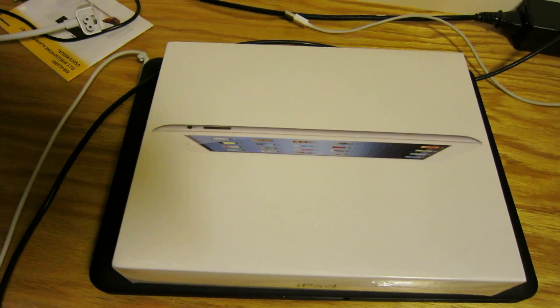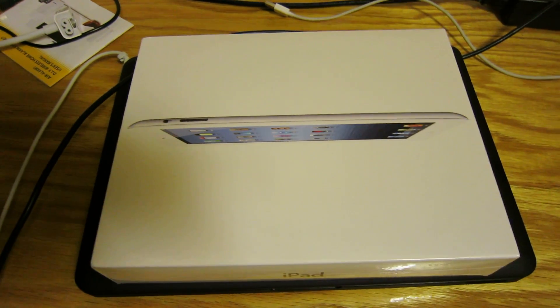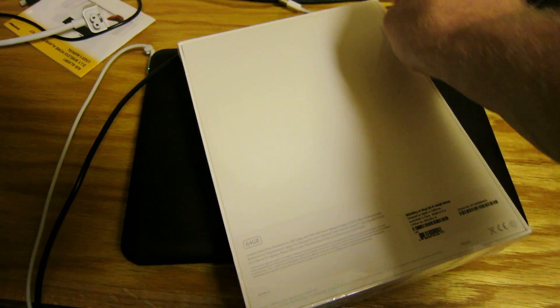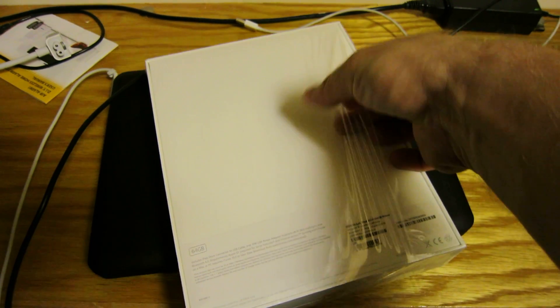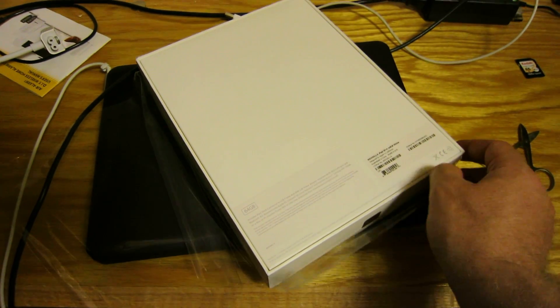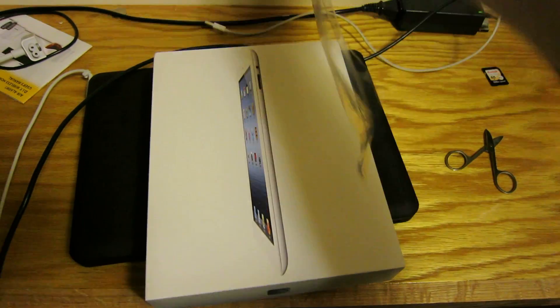New iPad 64 gig Wi-Fi version unboxing video. New iPad 64 gig.